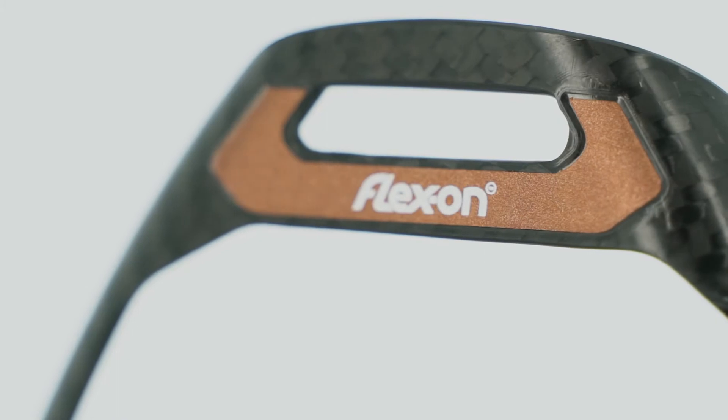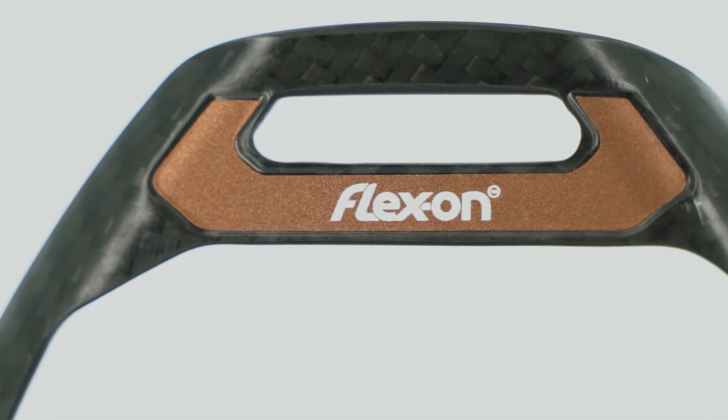We are very glad to present our latest innovation, the raised stirrups called 40 Grams Pro. It's a very light stirrups, 100% carbon technology with a know-how from the aeronautical industry.